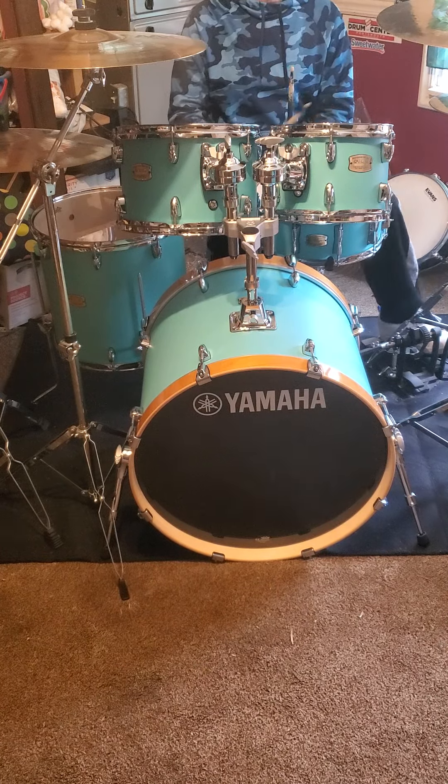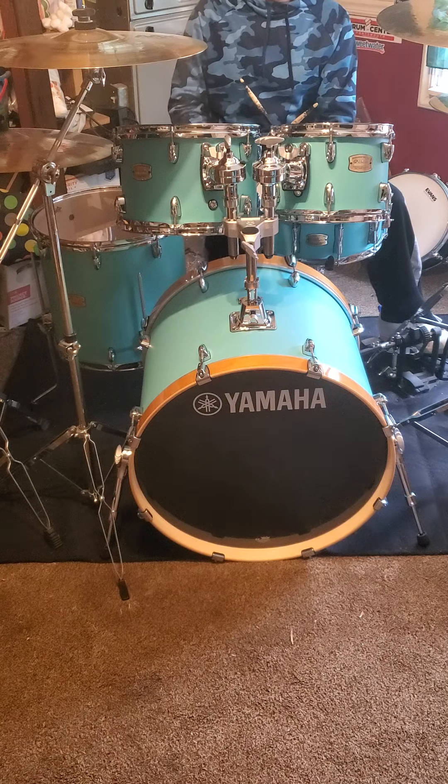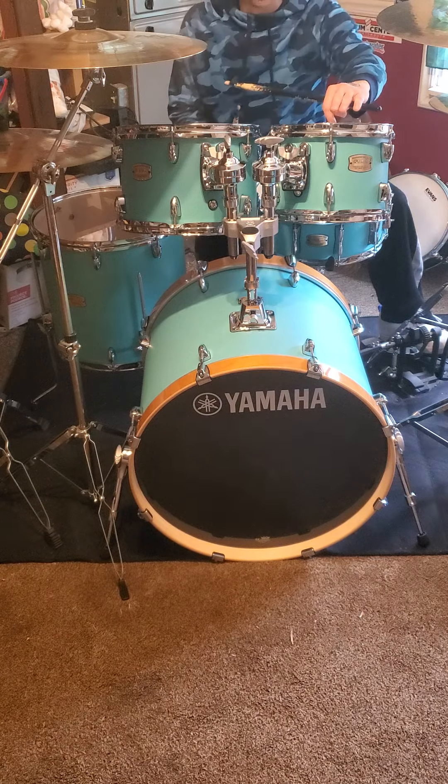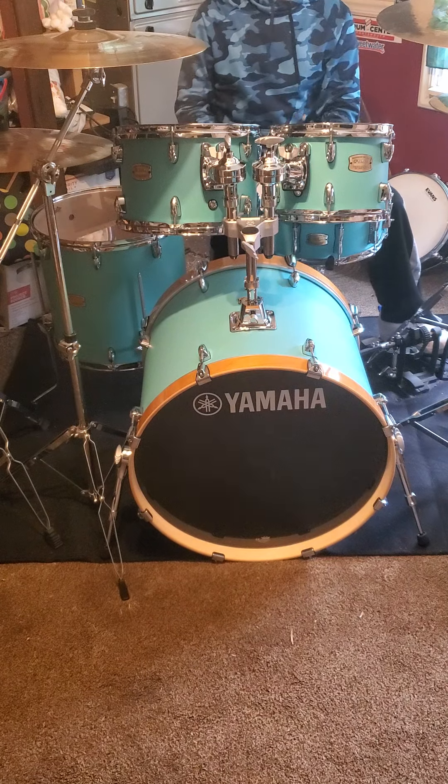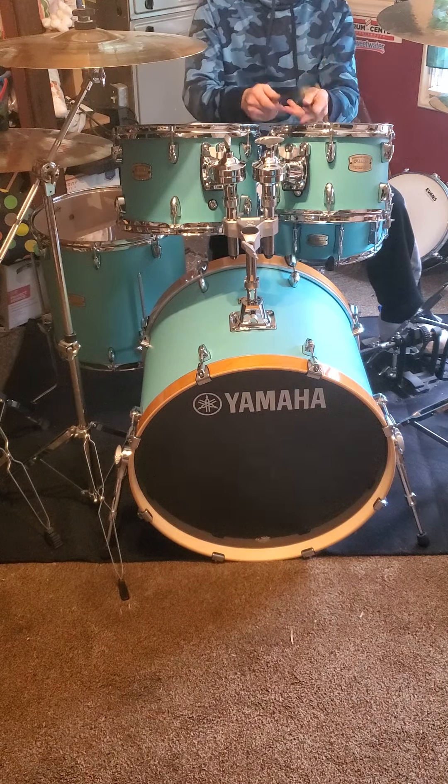Keep in mind these heads on the toms are not the ones that came with the set — I put these on here. These are Remo Emperor clear on top and Ambassador clear on the bottom. So I might have to mess with the 12-inch a little more; I'm not 100% on the sound of it, but it doesn't sound bad right out of box with a little bit of tuning.